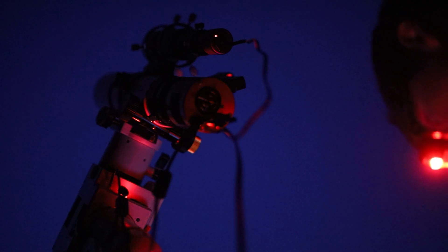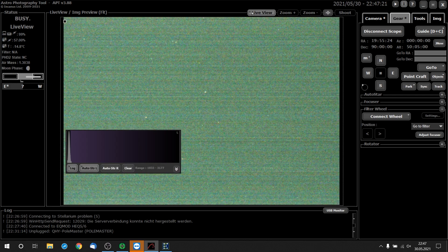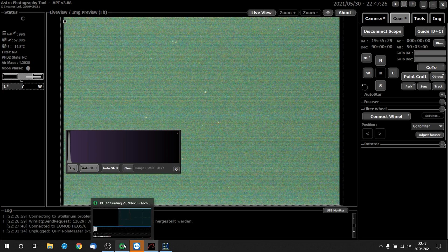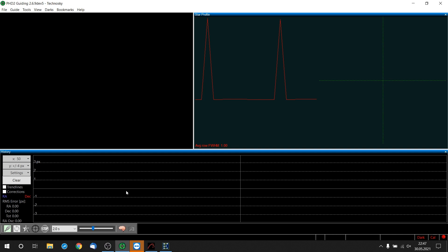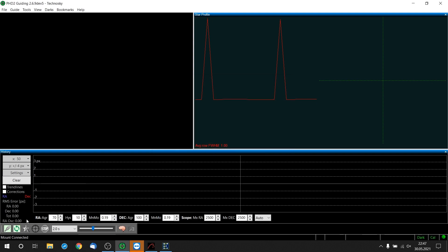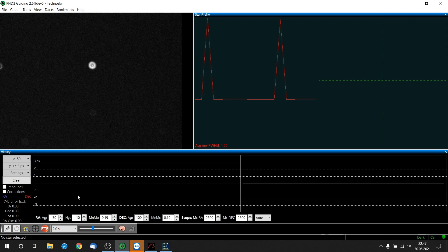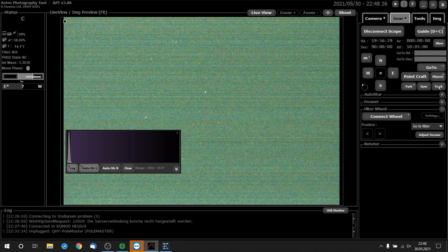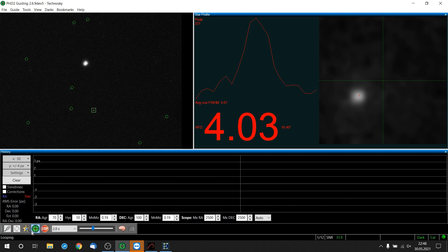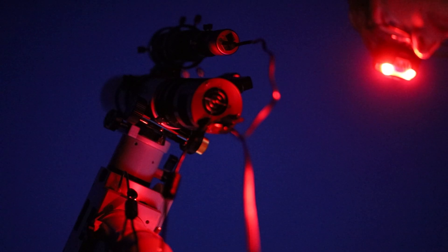Now I suppose it's finally dark enough. Do we have a live view? Hey, look — there's a star. Not that many stars, but that's due to the L-Extreme filter. Now for the final question of this video: is the SVBony 50mm guide scope a good guide scope? We'll know as soon as I see good stars. They're just out of focus — hang on. Let's enable mount tracking. Take a look at this — we have beautiful stars in the frame. Yes, this guide scope definitely works.